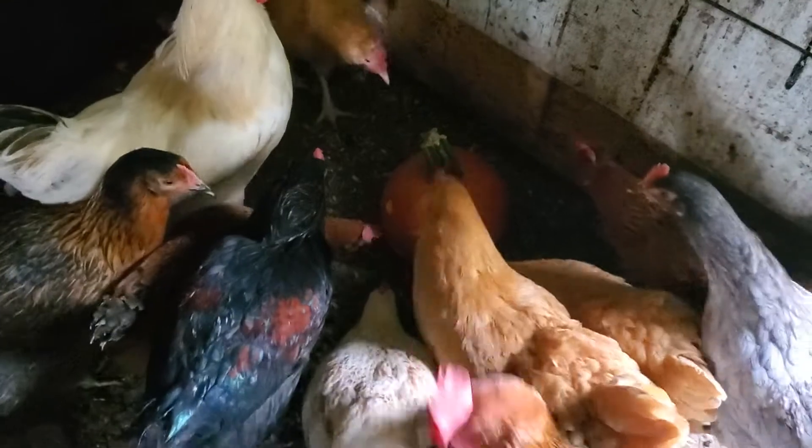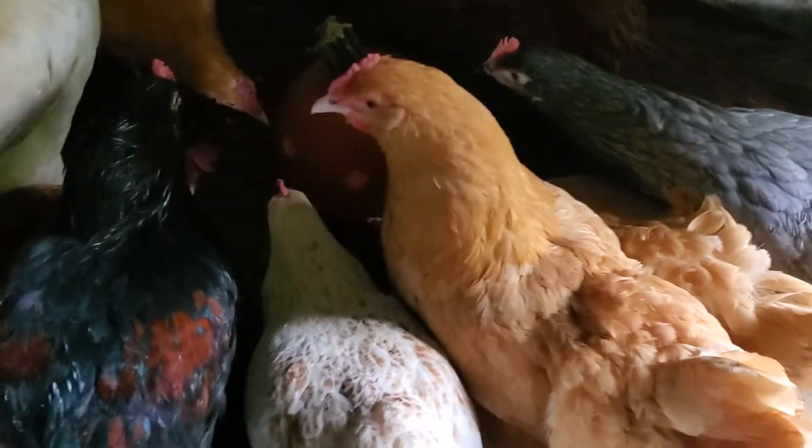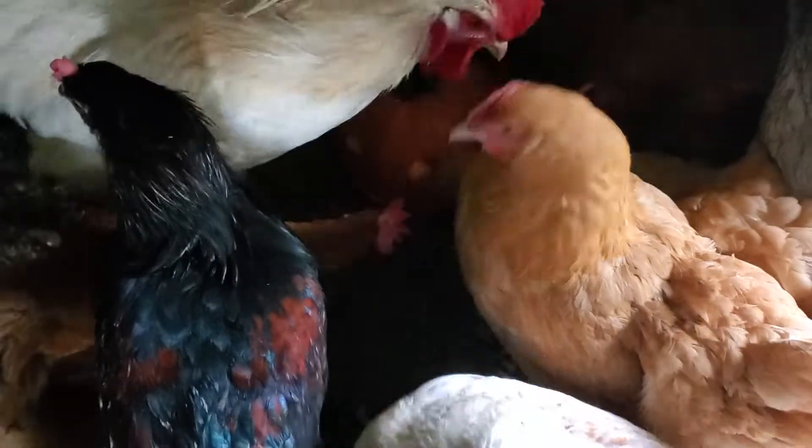There we go, they're starting! They're working on it, so we'll come back to them and let them eat — we'll see what they do.